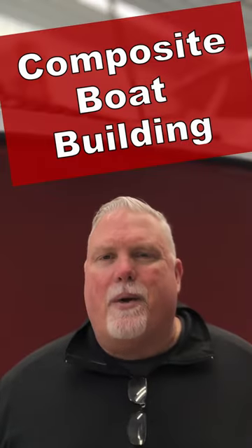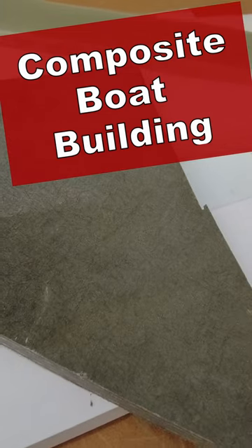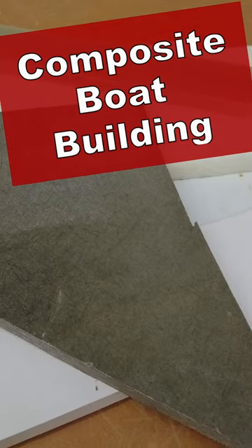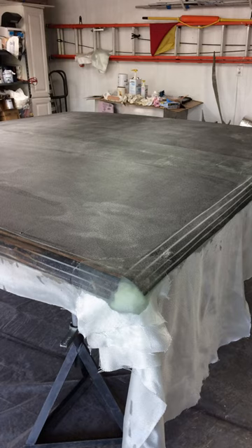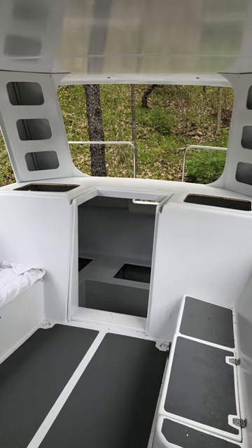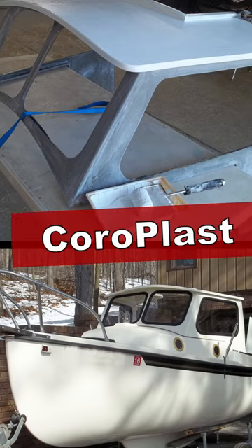Was there a material out there that would allow me to put together some cabinets really simply? I've talked about a variety of products in some of my other episodes — composite materials that I've done some form of boat building or construction out of. We talked about KUSA board, G10 fiberglass, and Coroplast.